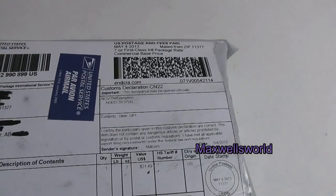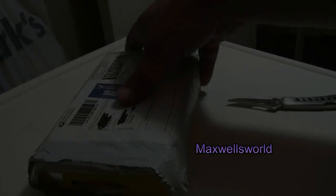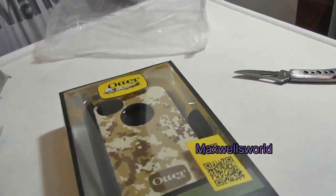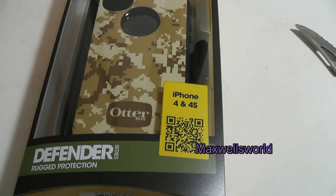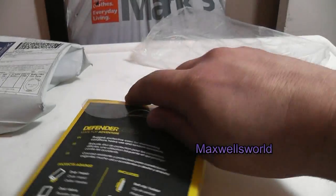Kind of interested to see what's in it, so we'll dump it upside down here. I've gone and bought me another Defender Series case for my phone — this one is the OtterBox, with a military camo design. So far they've been working out well for me.